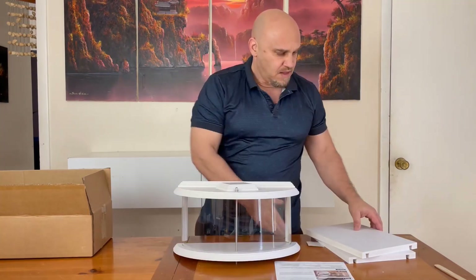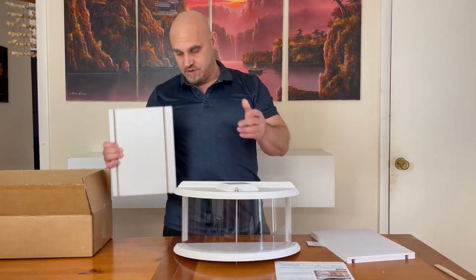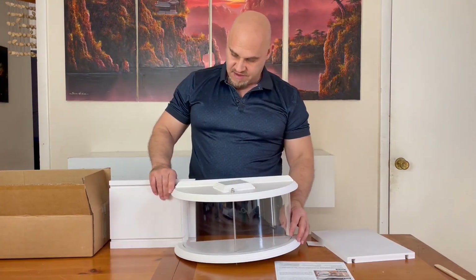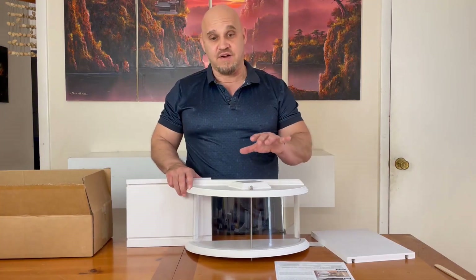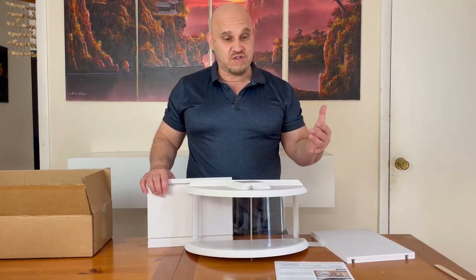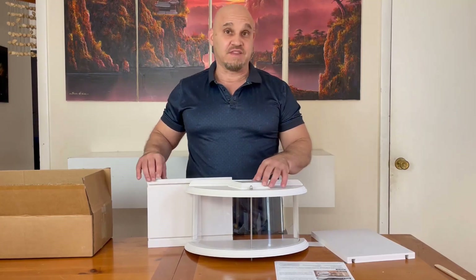Then we have these two pieces that go into the window, so they can go in like this — it sits on there like this. We'll put these on either side if necessary, which they should be necessary. My window is not very wide, so there's not going to be very much of an opening for the birds to get in. I might have to cut these, actually. We'll see.